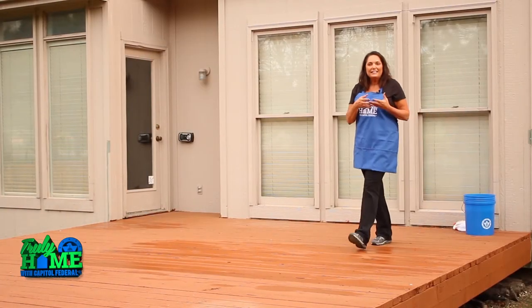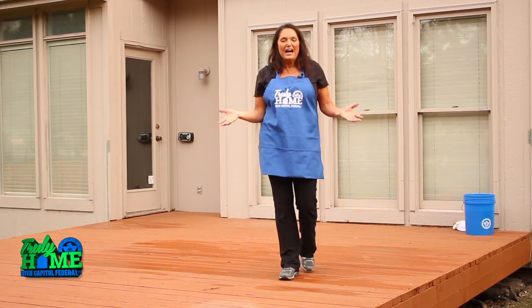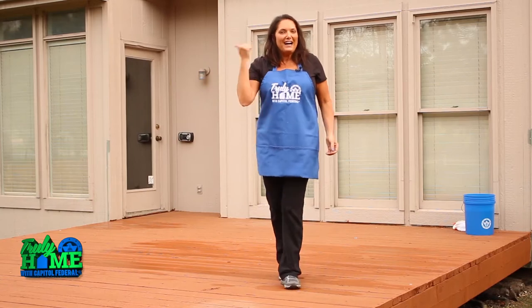If your deck is too far gone and you're considering replacing it altogether, I would highly recommend you look at the new composite woods that are out there. They never rot and they seldom fade. What does that mean? Goodbye staining!